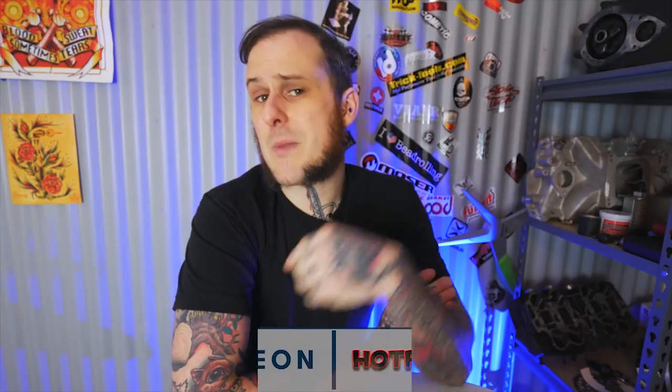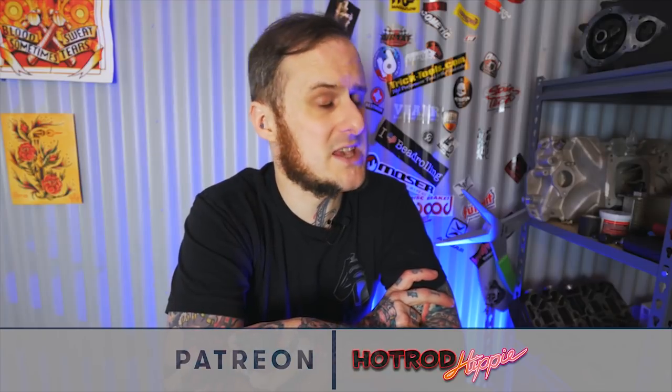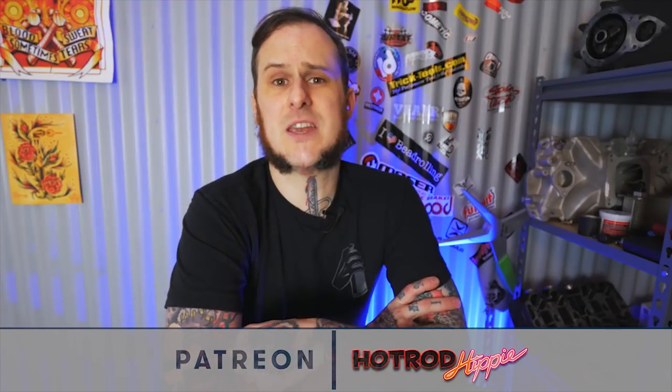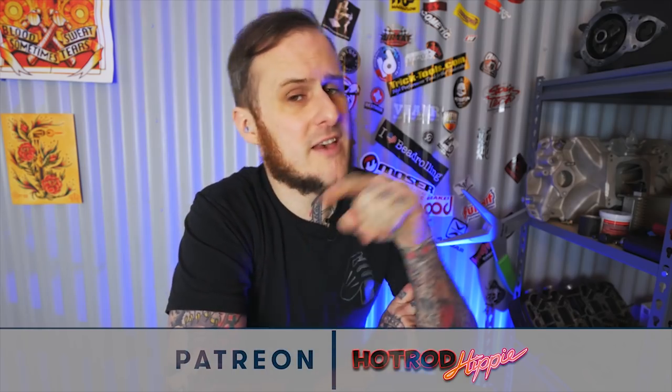All right folks, that's going to wrap this video up. I hope you found it interesting. Let me know in the comments down below what you thought of it. This is definitely a different type of video than I might normally do, but I think it's going to become a series where I ask either your questions or just questions I think are important to this business, to numerous people whose opinions I trust and I think you do too. Go ahead and drop a video like if you found it interesting. Check out my Patreon account at patreon.com/hotrodhippie — it really helps out to create content for you folks. Subscribe to keep up to date with new videos every week. Thanks for coming around, folks.